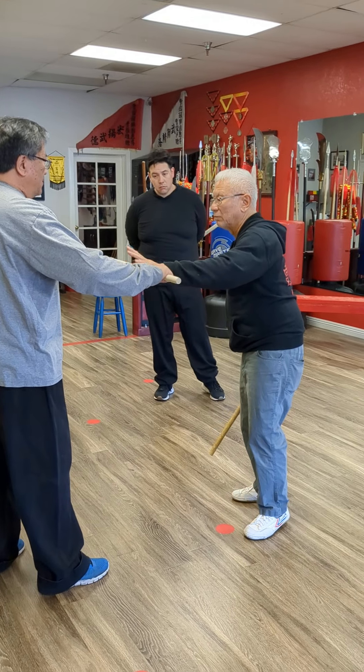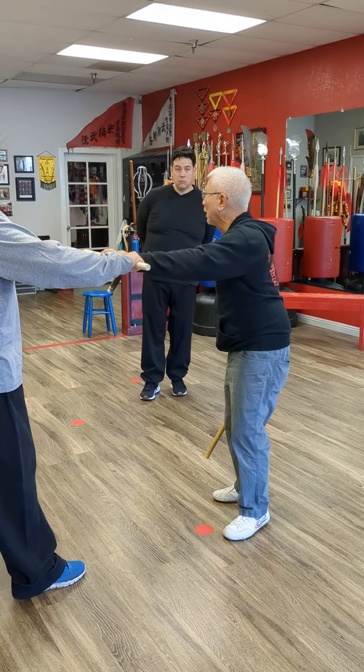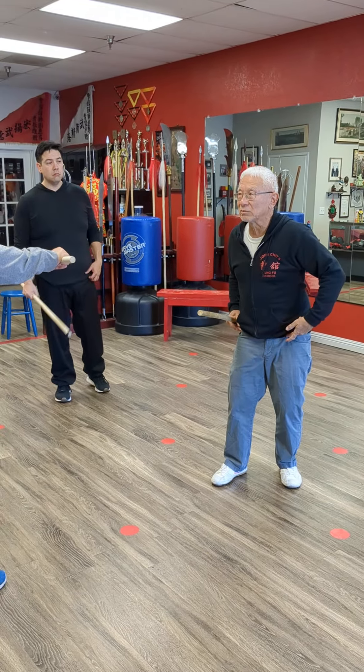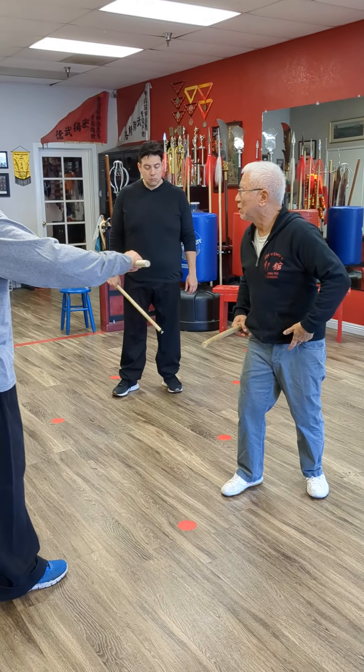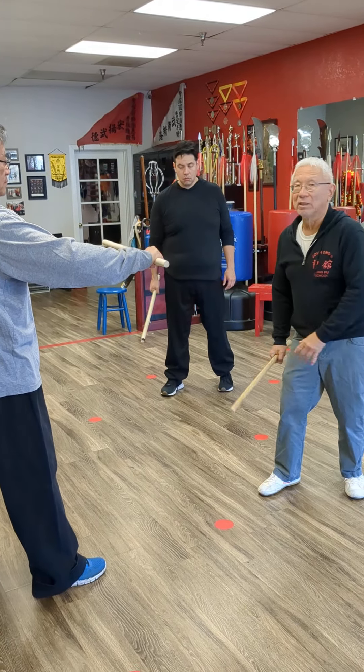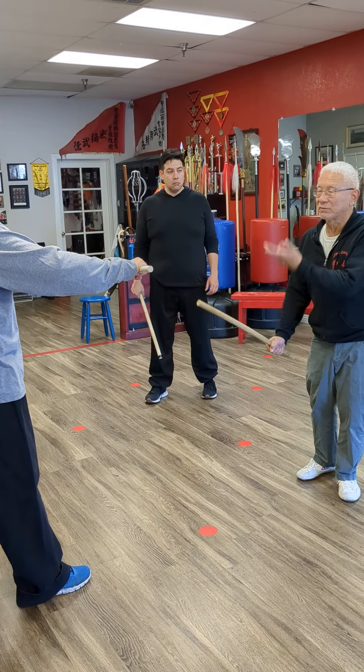I'm just going to hit your stick. How you want to generate power is: use the stance — stance moves, arm moves, the wrist moves. If I just hit with the arm, I'm only hitting with the arm.